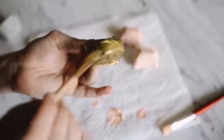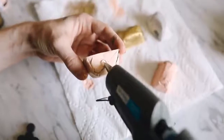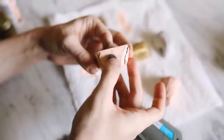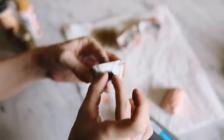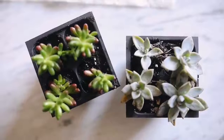I left one as the raw newspaper because I liked the look. I picked up ceramic disc magnets and used hot glue to secure them on the back. I was super happy with how they looked at this point.